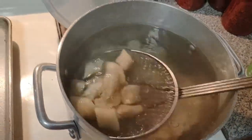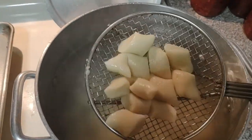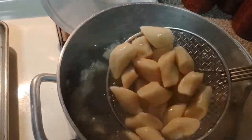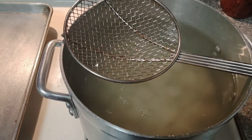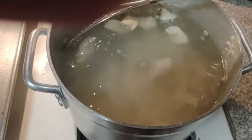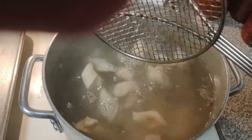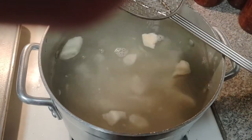I'm going to steal a little music from the Rolling Stones and say: you're a pretty, pretty, pretty dumpling. About five minutes for them to start rising to the top, and that's when they're done. You can see some of them are starting to come to the surface — that means they're almost done. They've swelled up quite a bit because of the flour.